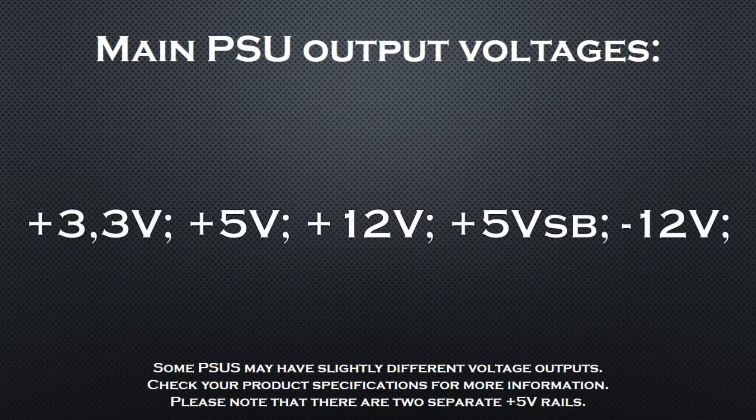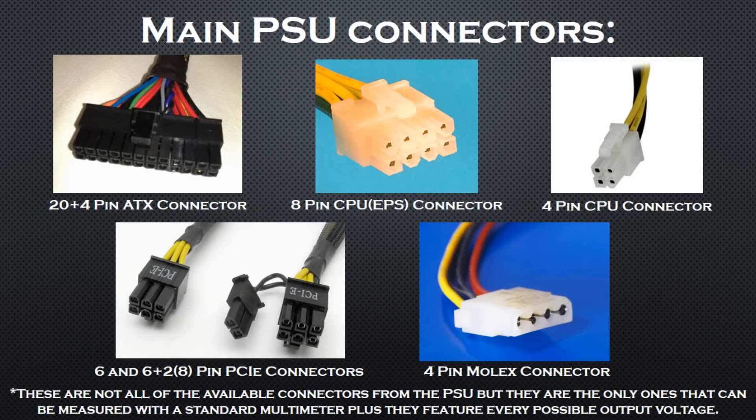A PC power supply has several rails which output 5 main voltages which I am going to measure today. They are plus 3.3, plus 5, plus 12, and minus 12 volts.